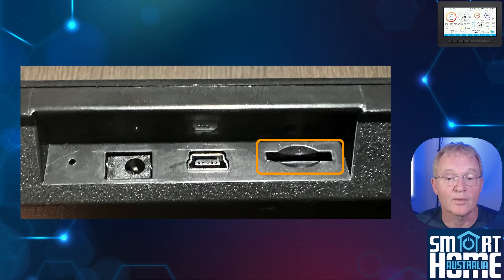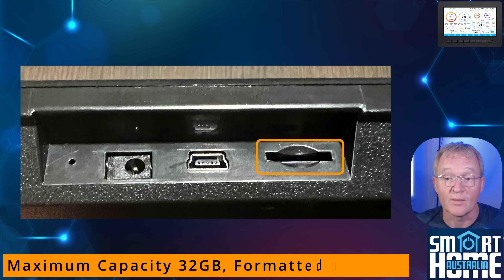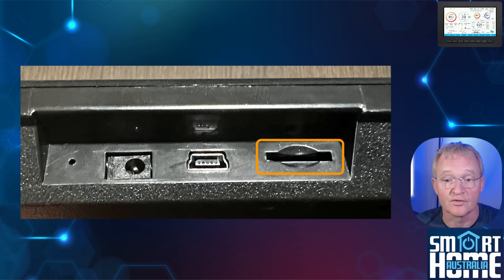Next is the micro SD card slot. You can use this for flashing new firmware, which is not really needed as this is already an incredibly stable platform. Alternatively, you can store weather data locally. A word of caution: one gigabyte can store 10 years of data, so you don't need a large card. It only supports a maximum of 32 gigabytes formatted as FAT32, although you can get around this by using an application called Rufus.